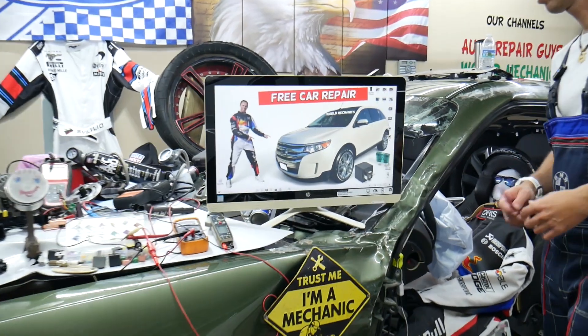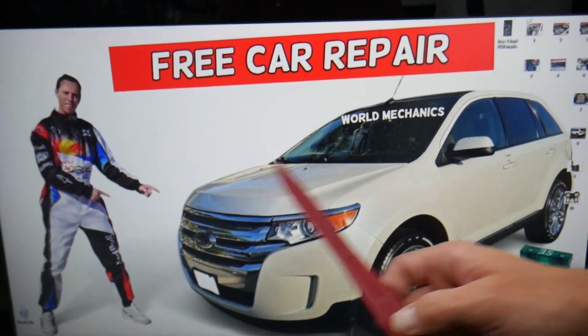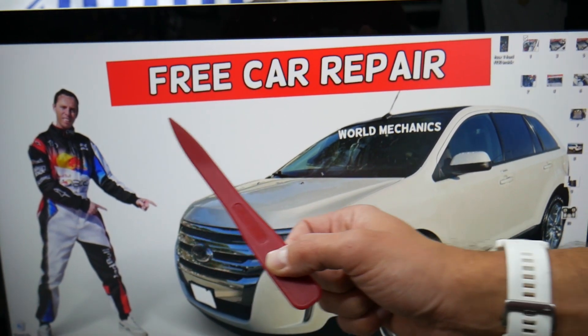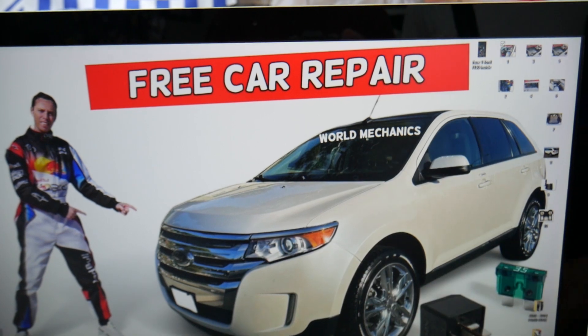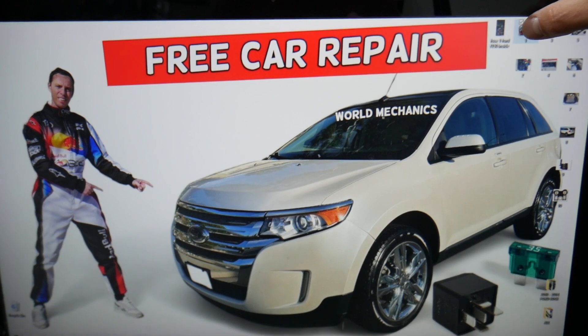For the panoramic roof, we need to check two fuses in two different fuse boxes. We'll demonstrate on this generation Ford Edge. Most people do not know that you have many hidden fuse boxes all over the SUV. We recommend checking out the video on our YouTube channel about fuse box locations on the Ford Edge, because most people don't know where these fuse boxes are located.